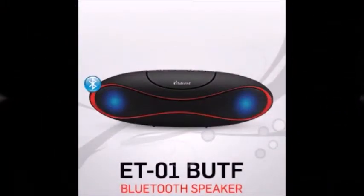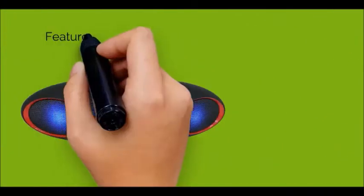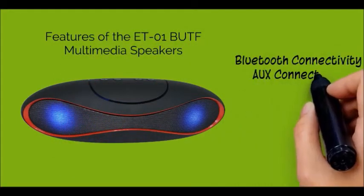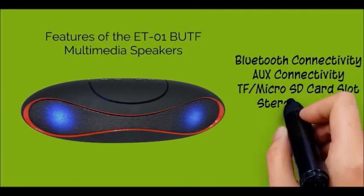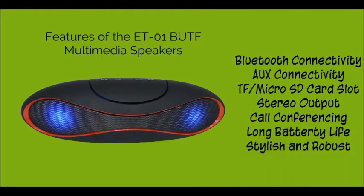The battery is around 1200 mAh, which is enough to give you 5 hours of playability on a single charge. So as you just saw, the Advent ET01 BUTF Multimedia Speakers is a feature-packed and well-made product and I would definitely recommend it to all my viewers.